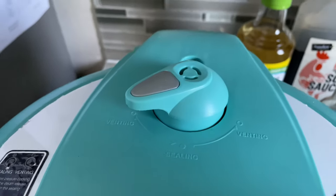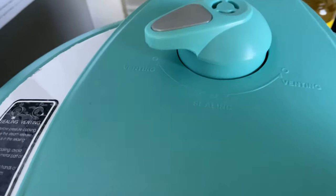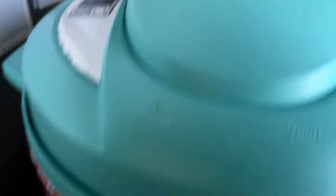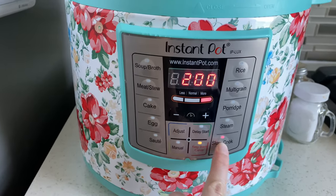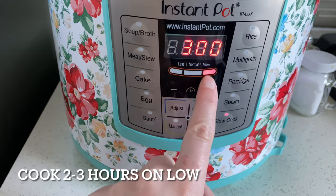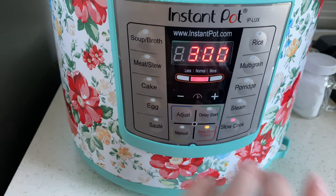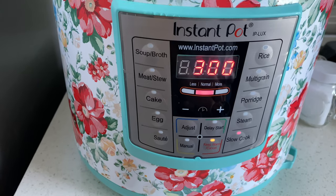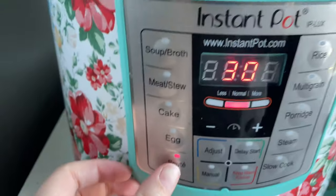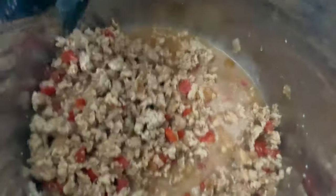If you are going to use an instant pot to cook this on the slow cooker setting, make sure you have it set to venting so that it cooks properly, then go ahead and hit the slow cook button. Set it for three hours — this defaults to high, so we're going to adjust that to normal, which is like the typical low setting on your slow cooker. Everything is fully cooked and there was still some excess liquid, so I turned the sauté function on and let that boil off.